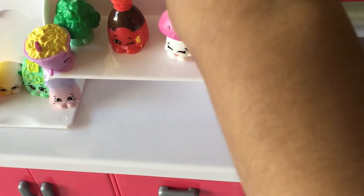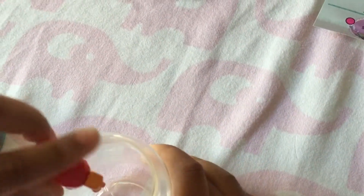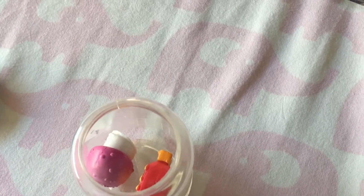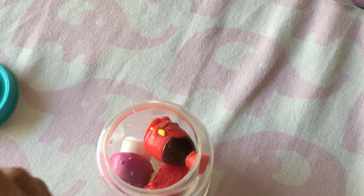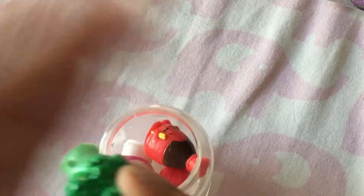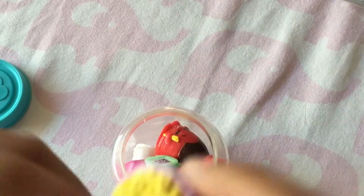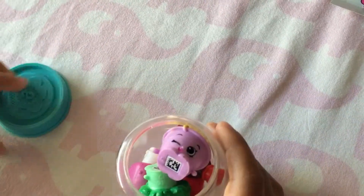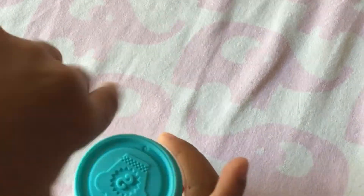We will start by having runny honey, button mushroom, soy sauce, and then Bettany broccoli. And let's start with our favourite noodles. Put the lid on.